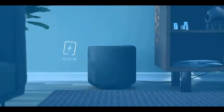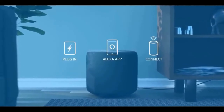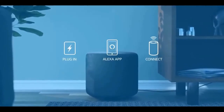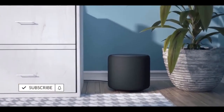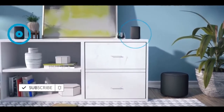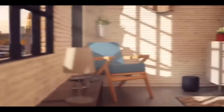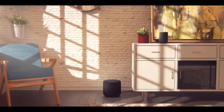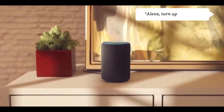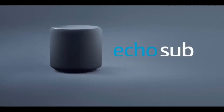Setting up Echo Sub is easy — just plug it in, open the Alexa app, and connect to your compatible Echo devices. Pair Echo Sub with a single Echo for full range music, or add an additional Echo for stereo sound that fills the room. And whenever you need some extra oomph, just ask: Alexa, turn up the bass. Echo Sub from Amazon.